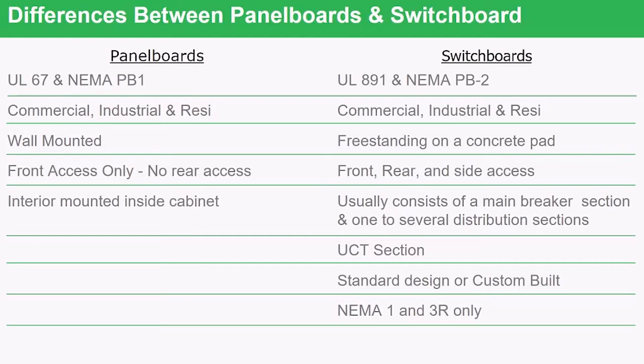With panel boards, we take an interior with the bus bars and the breakers and mount it inside a cabinet that is bolted to the wall. In a switchboard, you'll usually have sections — one with the main breaker, for example, and that section feeds several other distribution sections. The panel board will not have a utility CT compartment; panel boards cannot have the meter installed in them with the current transformers from the utility. However, a switchboard is typically where the utility places its metering and current transformers to meter the customer.